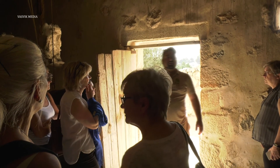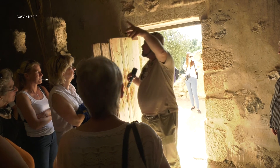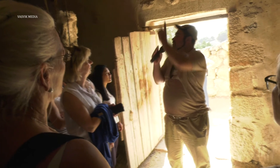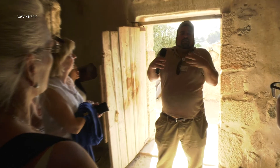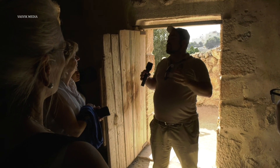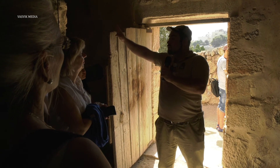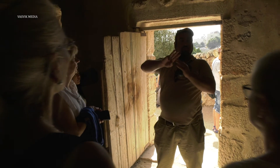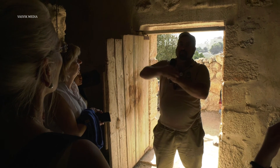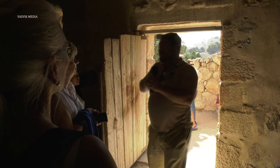Yeshua — Jesus — gets to Gethsemane and he begins to feel oppressed. He knows he's going to be crucified and bear the sins of the world the next day, and he goes alone to pray to the Father. He's under such stress that he's sweating blood. He prays three times alone and comes back to check on his disciples — just like the olives are squeezed three times to get the precious olive oil from them.